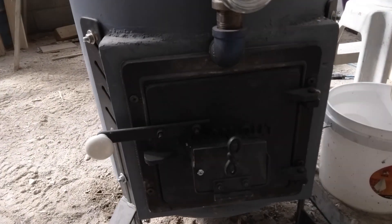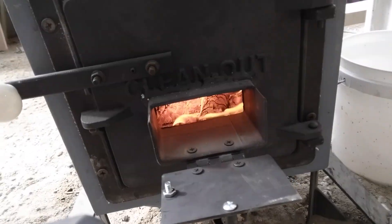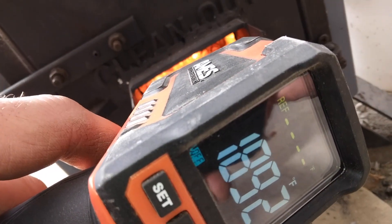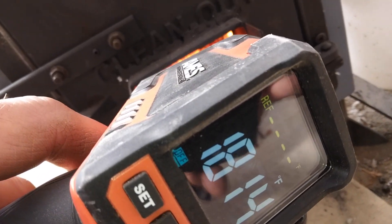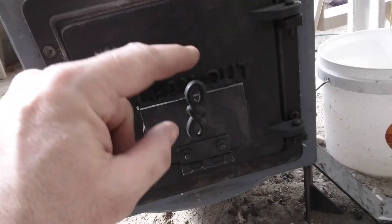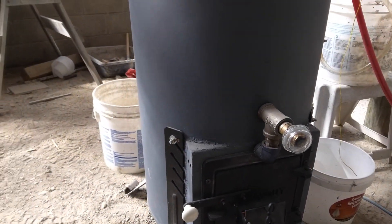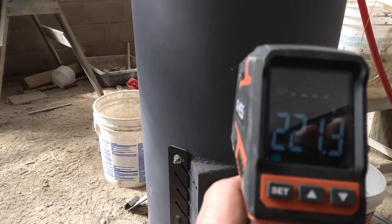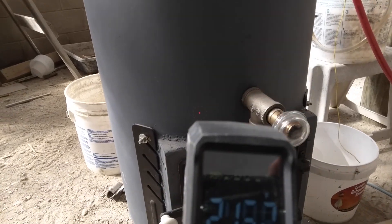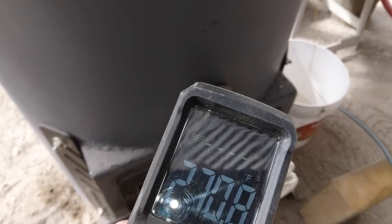Just a few minutes later, checking the fire temperature — it's way up there, over 1,900 degrees in spots. Still pretty hot on the fingers; this does get a little hot to touch. I'll go check the stove temps. This is the stove body — I think it's been running 15 to 20 minutes now. I do have the secondary air open, and that's getting pretty warm.